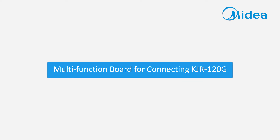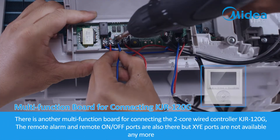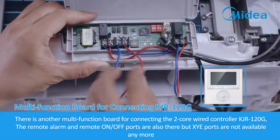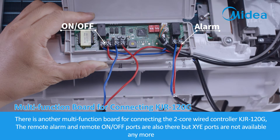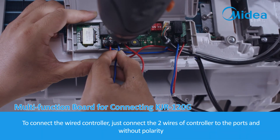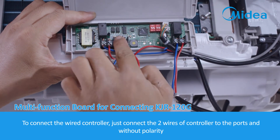There is another multi-function board available for connecting the two-core wired controller KJR120G. The remote alarm and remote on/off ports are also present on this board, but the X, Y, and E ports are not available. To connect the wired controller, simply connect the two wires of the controller to the ports — no polarity is required.